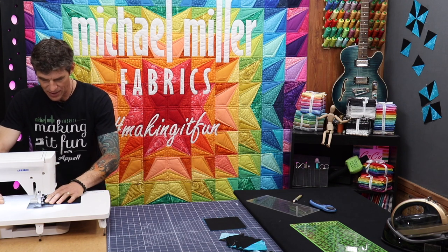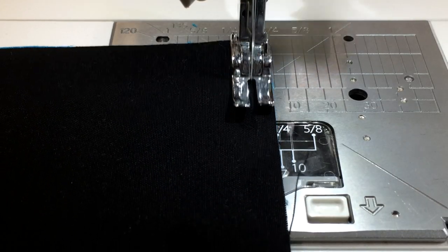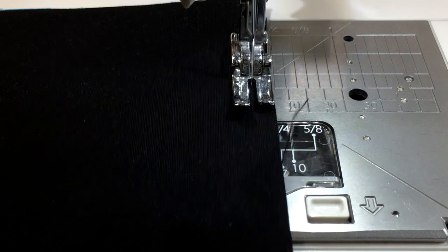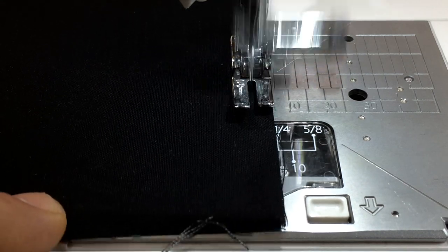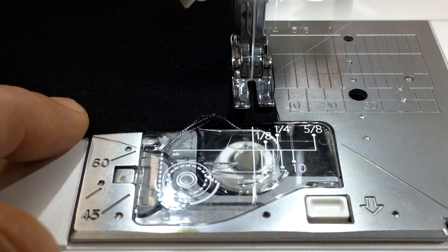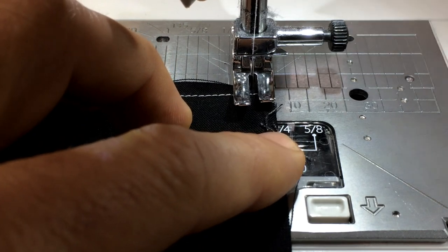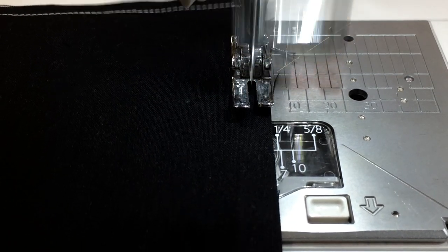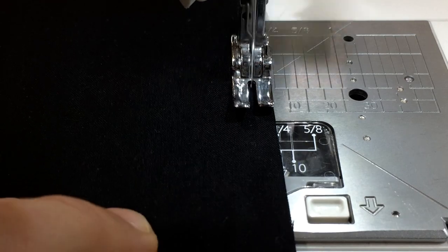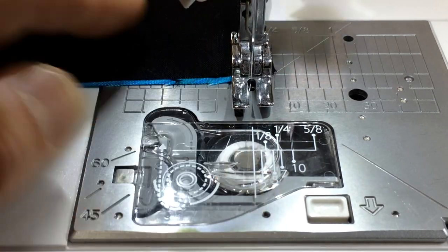We just need four half square triangles, so size doesn't really matter today. I'm dropping a quarter inch and going around all four edges — right sides together. I like to run right through the corner like softball Monday night — run through first base and come around — rather than trying to pivot at the quarter inch. It's just hard to see and hard to be accurate.